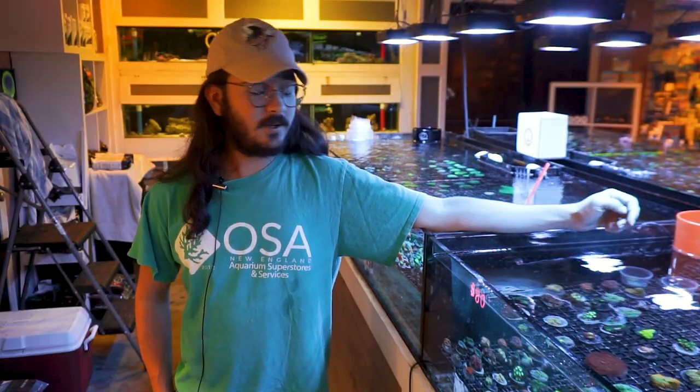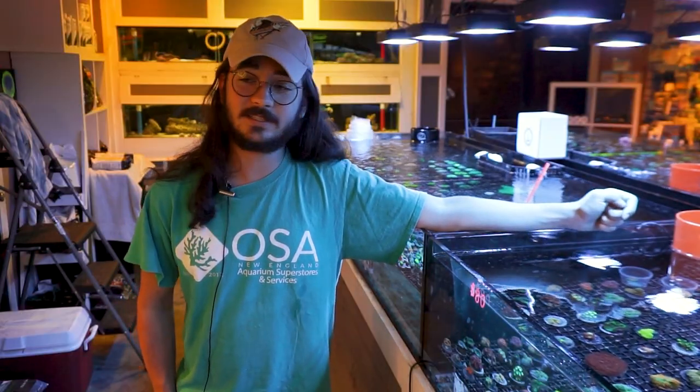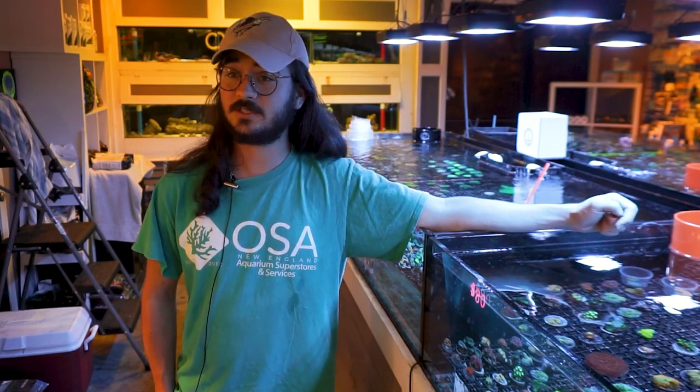Acans, or Micromusa, are one of the coolest LPS corals out there — decently easy, just something that likes to be fed, but a great coral for just about any tank. Thank you guys for watching, and as always let us know in the comments if you have any questions or suggestions for future videos, and keep on reefing.